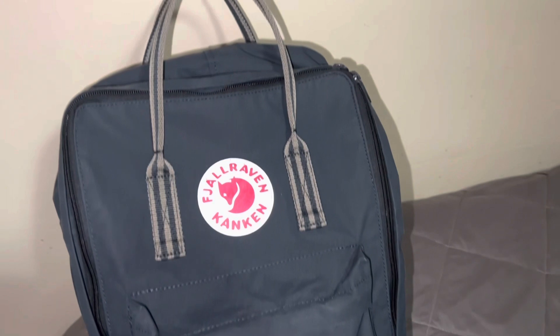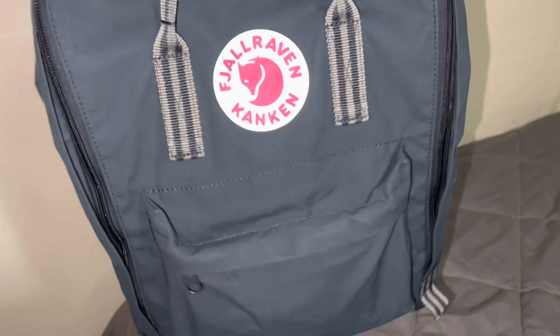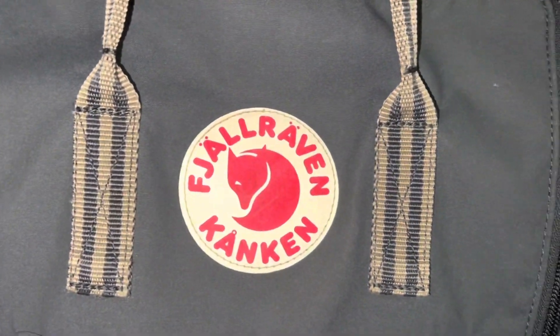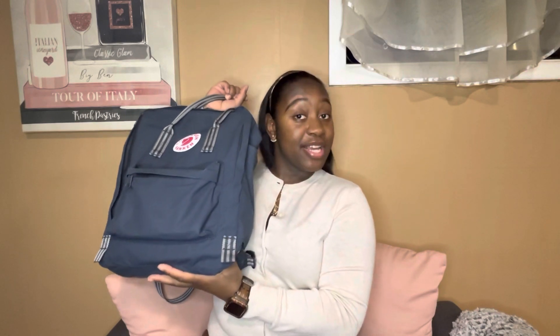I like these type of videos, so I decided to do my own. My work bag is the Fjallraven Kanken backpack — it's a Swedish backpack. I see people always carrying this bag, and let me tell you something, I love this bag. It's very comfortable, very convenient. It does everything that I need it to do. I got this bag for Christmas from my boyfriend. It's a navy blue color, I think — that's what they say on the website. It has the main zipper that goes all the way down, a front pocket, and two side pockets.